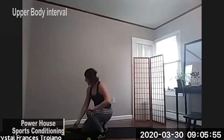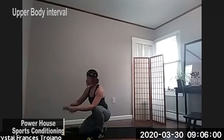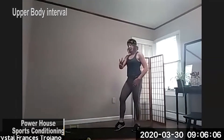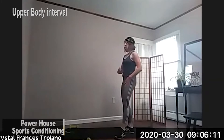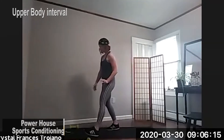So we have an interval of 40, 30, 20. What we're doing is, there's three sets. The first set is 40 seconds. The second set is 30. And the third set is 20 seconds. So we're doing an upper body interval workout today.